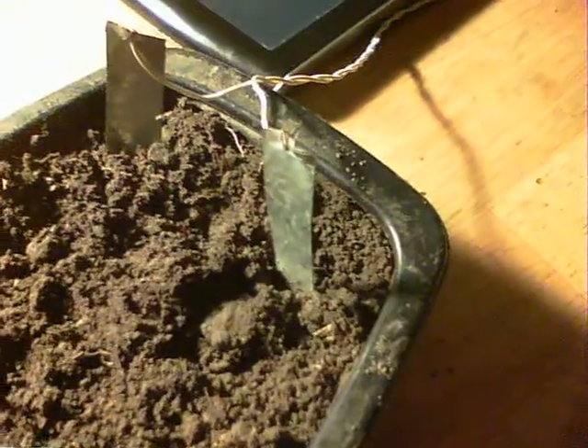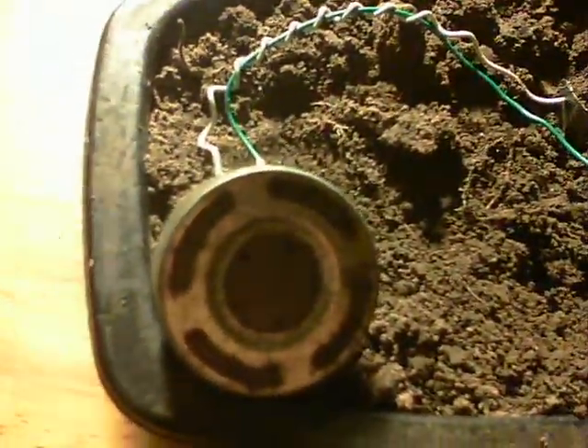The two wires go straight into the soil via a couple of galvanized pieces — galvanized steel. On this side we have a couple more pieces of the galvanized steel in the soil, connected straight to a little speaker.